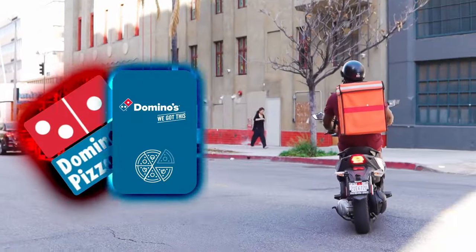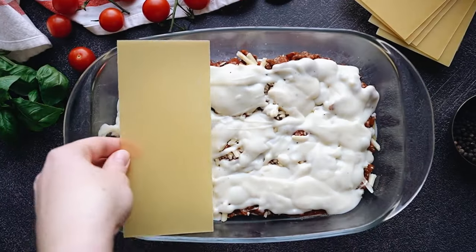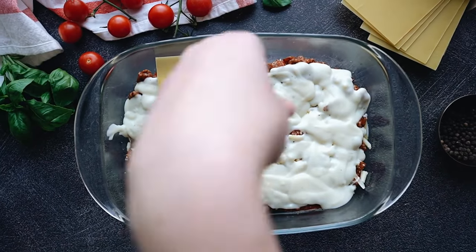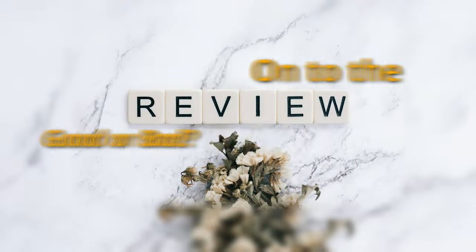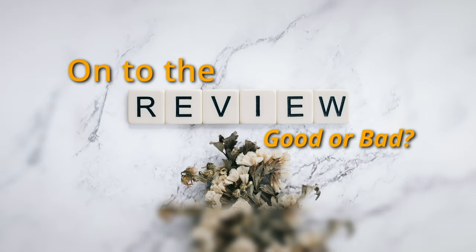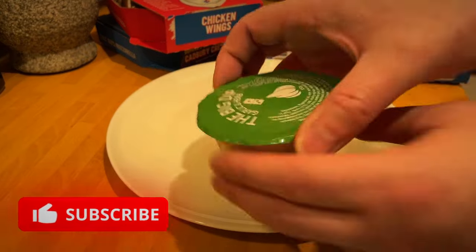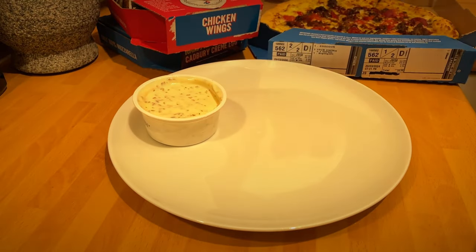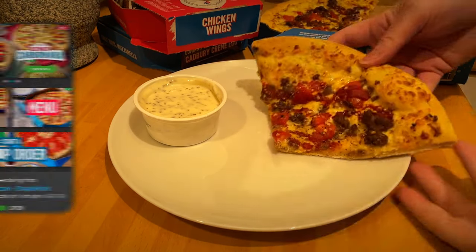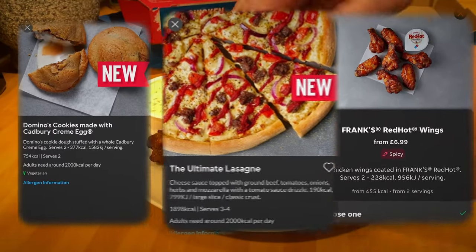Welcome back to another Delivered and Reviewed — this is essentially part two of the Ultimate Range by Domino's. This week is the lasagna; last week was the carbonara. Everybody knows what lasagna is: pasta, bechamel sauce, tomato sauce, mince beef, onions, tomatoes, etc. Although on this pizza I didn't have the onions — I can't stand them. They were raw red onions, not caramelized, so not too bad.